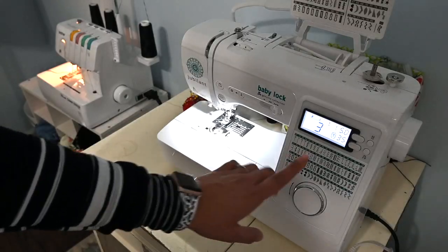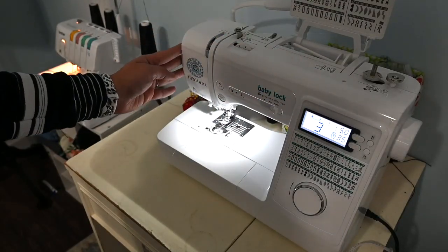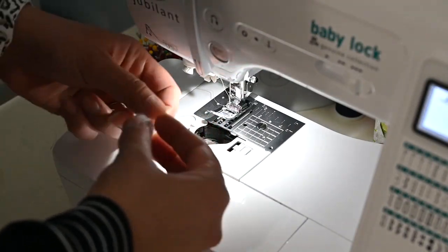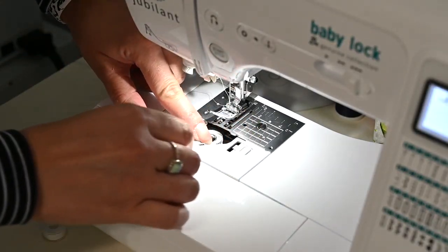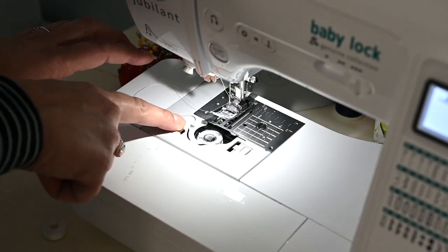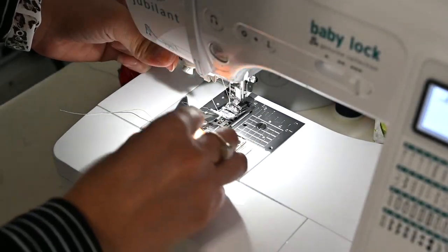Set up your machine with a stitch length of 5. For the tension, move it all the way to between a seven and an eight — but that will change with your machine, so try it and figure out what works. Then put in the bobbin we just threaded. Remember the bobbin has to look like a P. Put it right in the casing and make sure the thread goes into your tension disc — if it doesn't go in there, it's not going to have good results. Close it up and pull the thread out to the top.